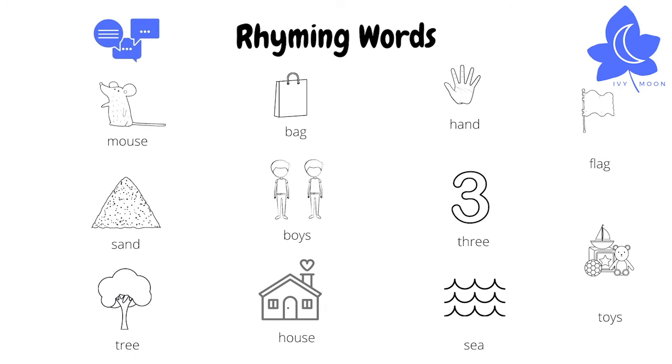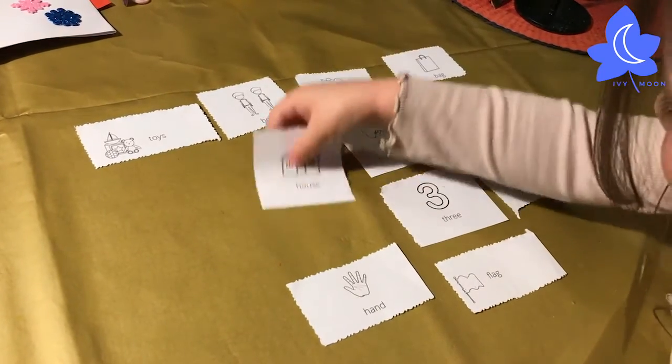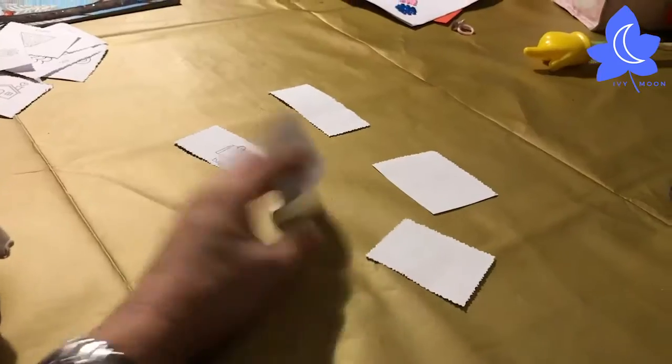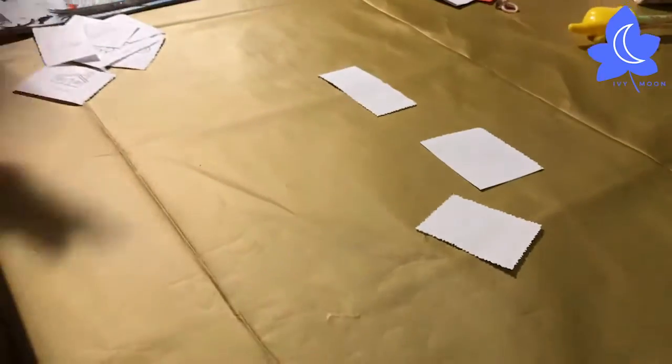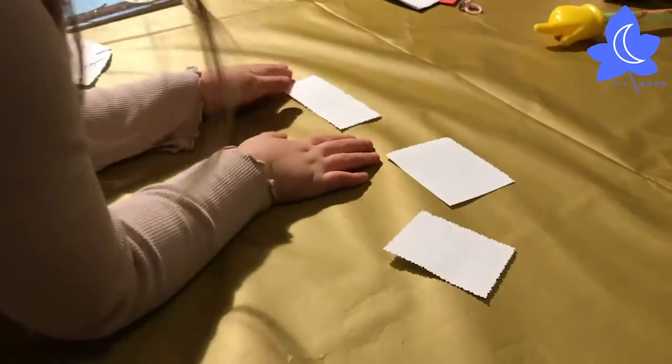Mouse, bag, hand, flag — can you hear which words rhyme? Well done! You could also try a game of pairs: turn all the cards upside down so you can't see them, and take it in turns to flip over two cards to see if you can find rhyming pairs.